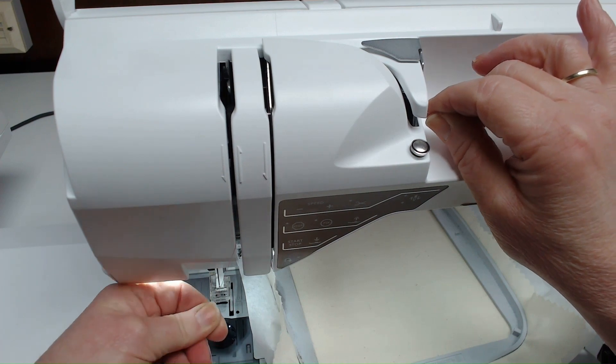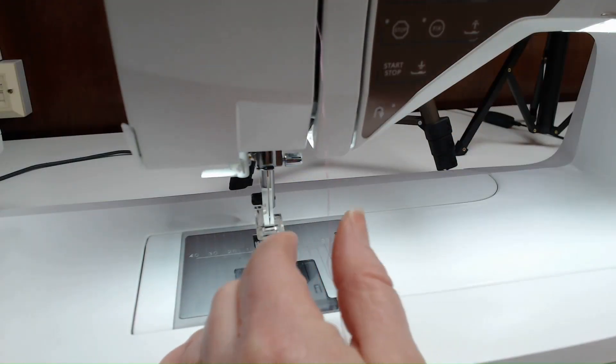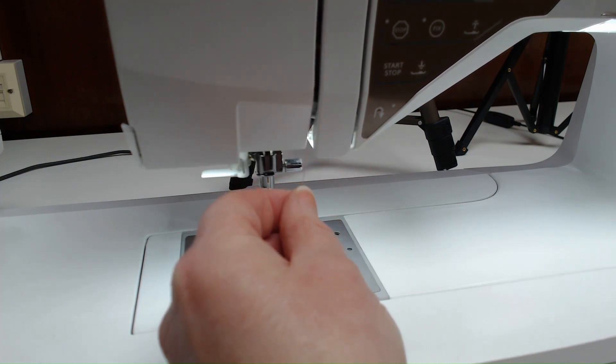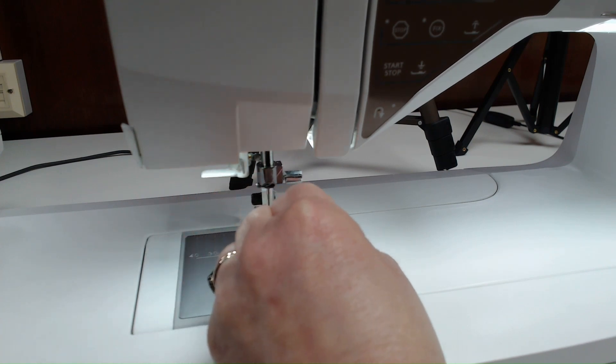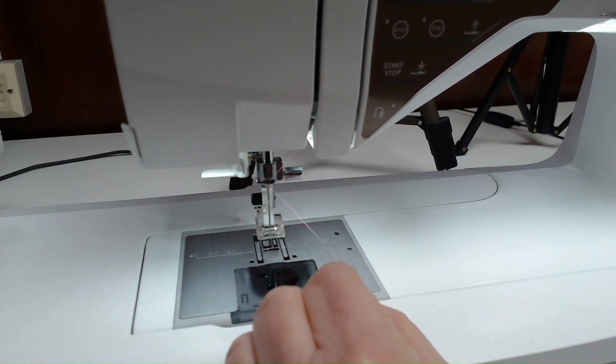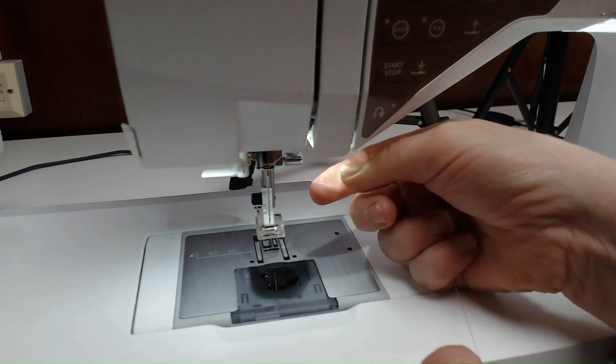Next, thread the lower guide. To make it easier, turn the hand wheel towards you on the side of the machine — you'll then be able to go around that guide and pull the thread across really easily. Turn the hand wheel back up so your needle is at its highest point before threading the needle.